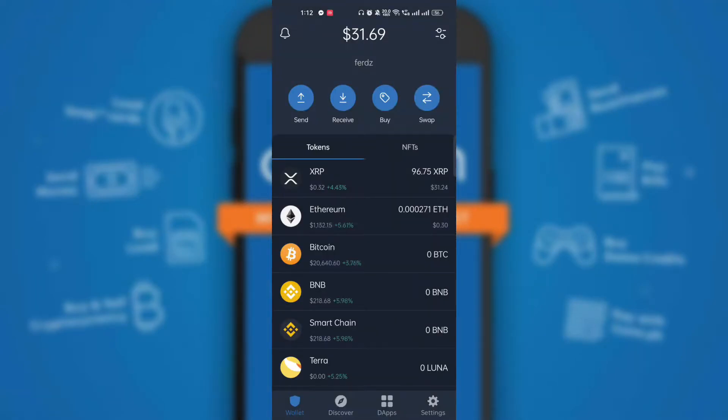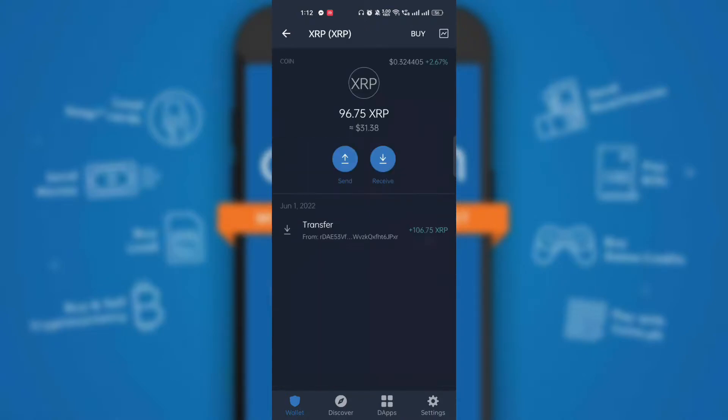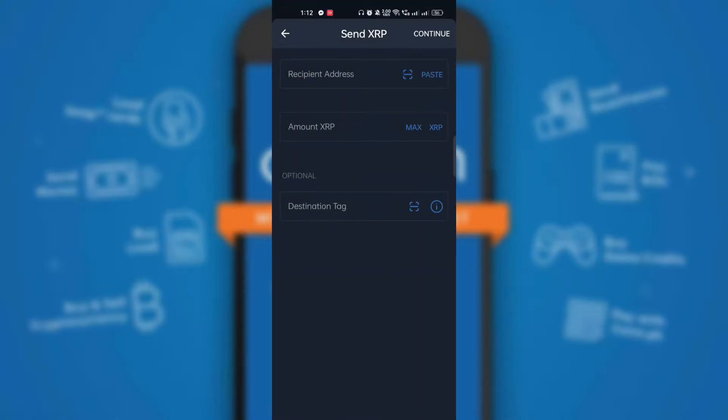First, open your Trust Wallet application. In your wallet, select XRP token. In your XRP token wallet, click the Send icon and the Send XRP form will appear.